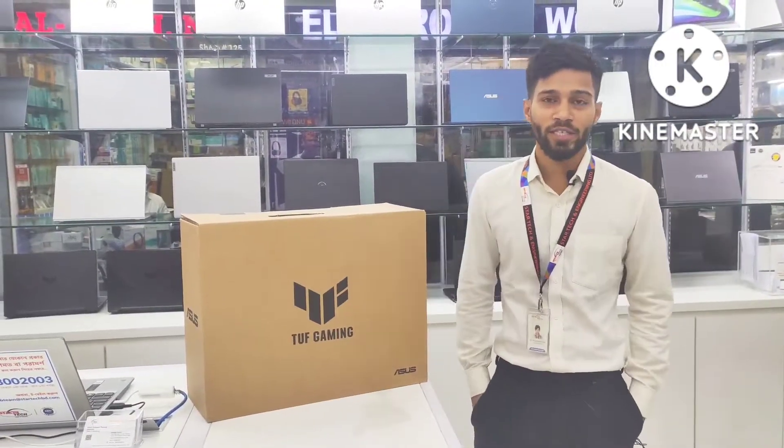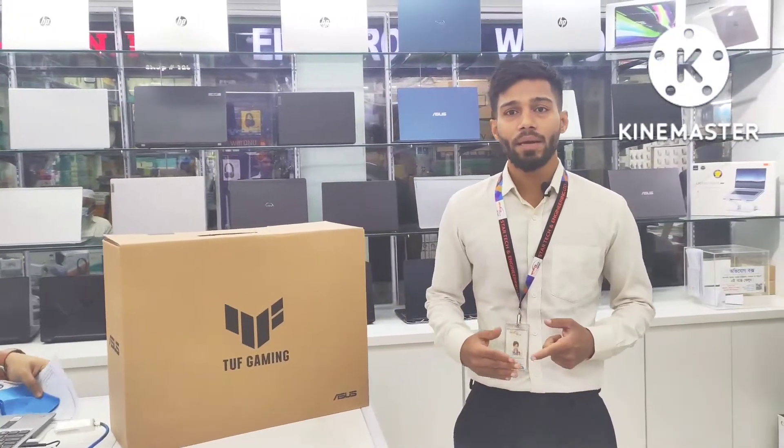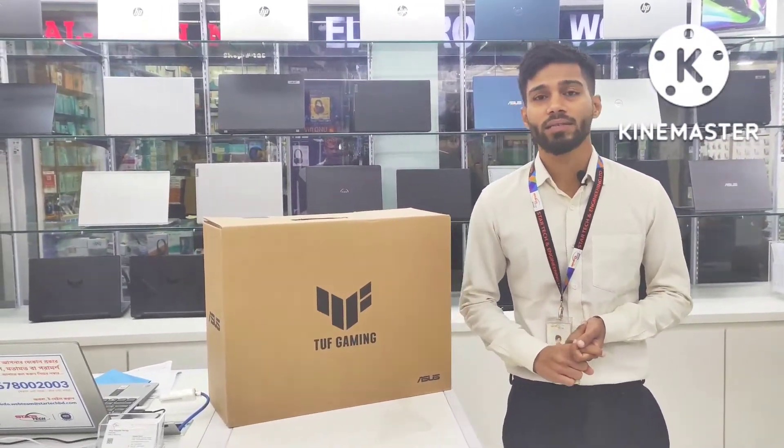Hello everyone, welcome back to this video. Asus TUF Gaming has a 12th generation product, which is the Core i7. This model is the FX507ZC.